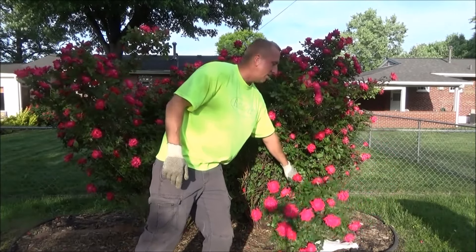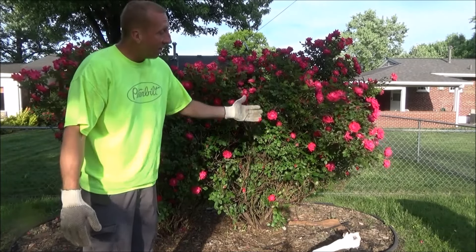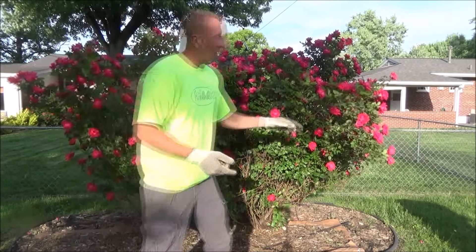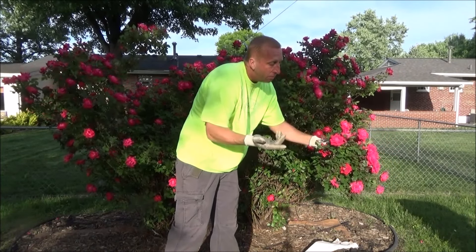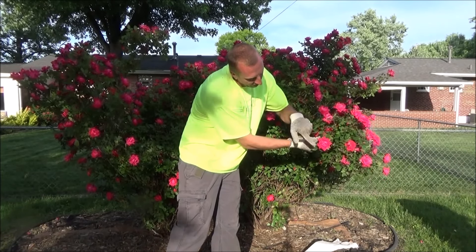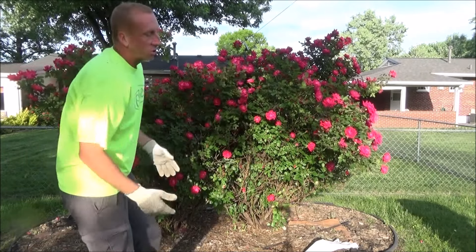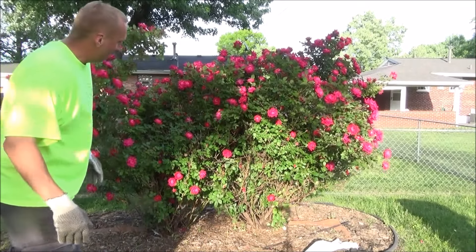Definitely get rid of this funky thing right here — that's too much, just shape it up. Of course I'll be cutting off a lot of flowers, but hey, they're the boss. I just want some money. It's just the correct way to do it. I've heard you're supposed to cut at the five leaves — it could be backwards, might be at the three leaf. Everybody just says, make it round or make it square. That's what I'm doing right now, make sure it's not all over the place.